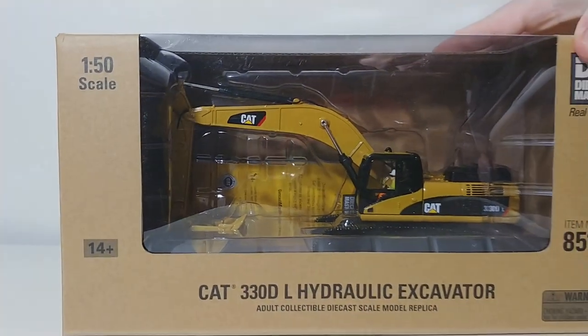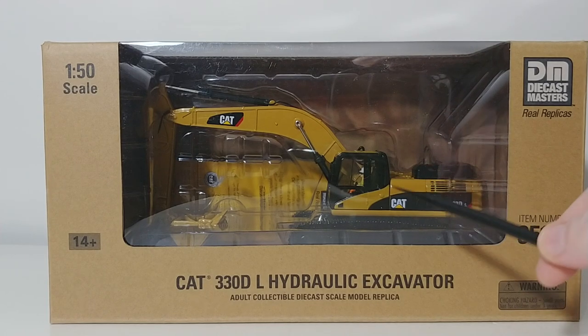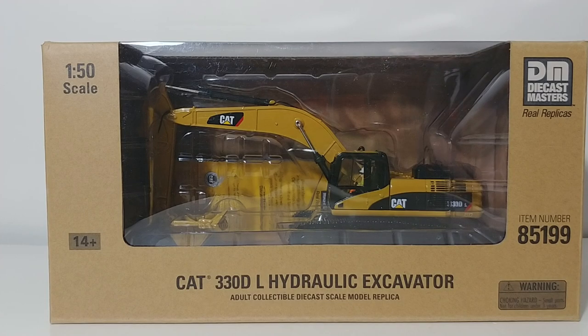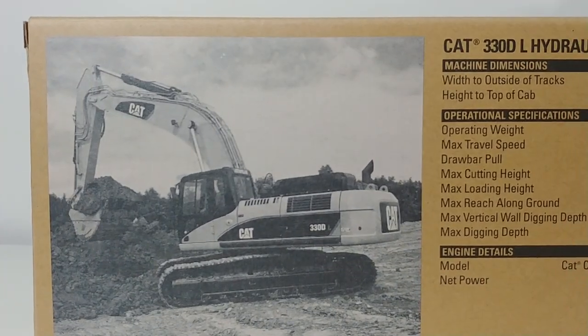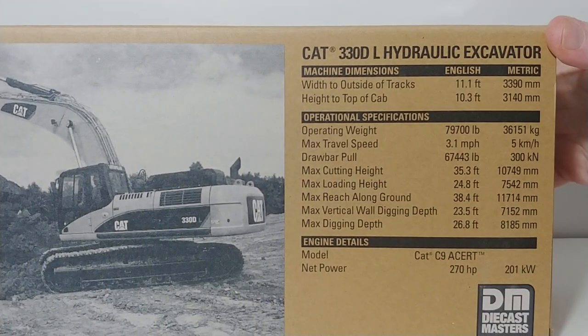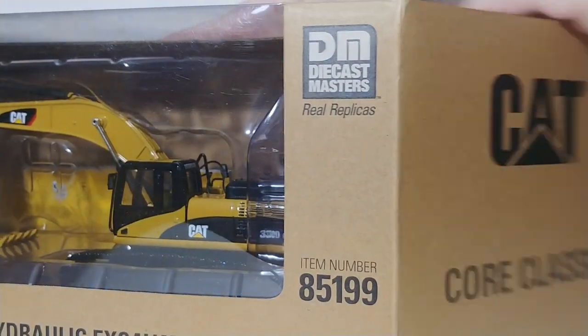We will open this one first. Both of these models are part of Die Cast Master's Core Classic series. The item number for this one is 85199. There you can see the model inside the clear window packaging. On the back, there's the old trusty 330 hard at work, and here are your specification details for the real machine. Please feel free to pause the video to check those out.